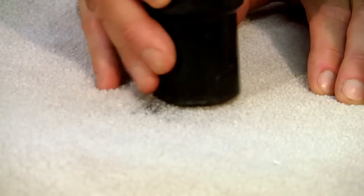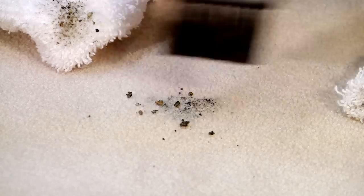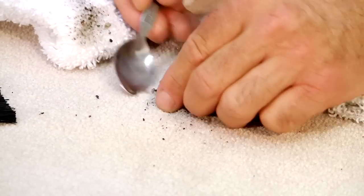The first thing in spotting is to remove all the dry residue. Whatever is dry, you want to remove it in its dry state. You don't want to re-wet it, because then you make it go deeper into the fibers. So you're going to vacuum it, break it off if you can, and continue to vacuum as much as possible. Once there is nothing solid left to remove, now you can start applying the techniques.